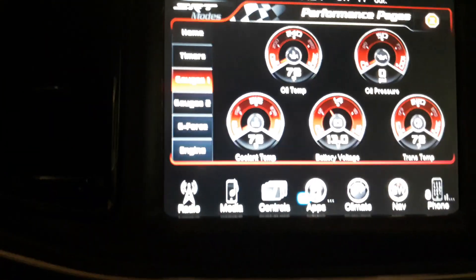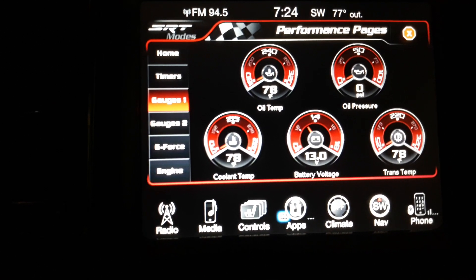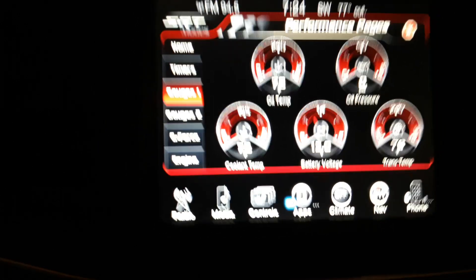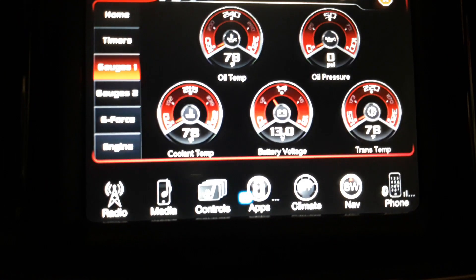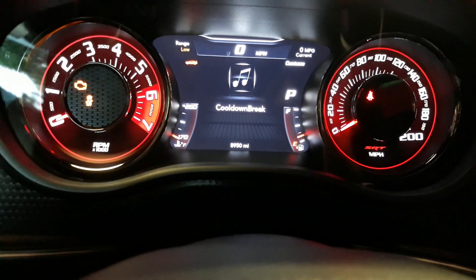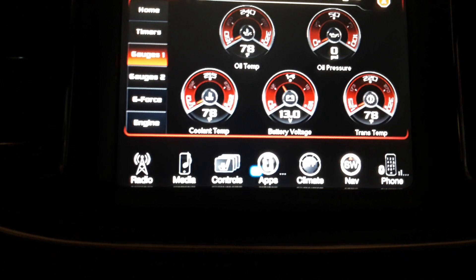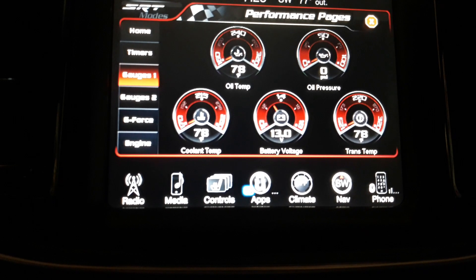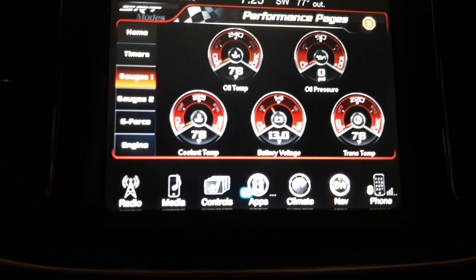We're basically 20 minutes into it. Battery voltage really hasn't changed at all — it's gone from 13.2 to 13.0 and it's under load right now. It should go into its take-a-break mode. In cool-down brake mode it's still kicking back up to 13.1. Dropping down to 13.0, it's just not dropping any voltage. If you guys remember, at about 20 minutes the other battery was down around 12.2, 12.3. This thing's still trucking along at 13.0 like it's really not a thing.